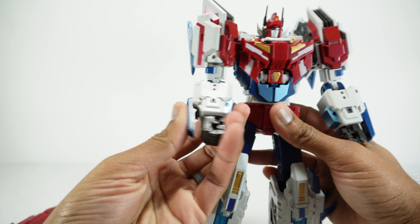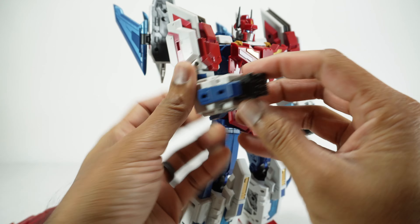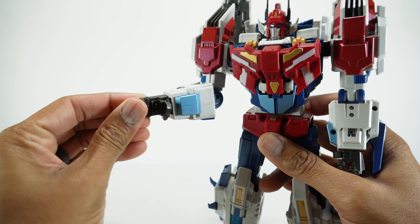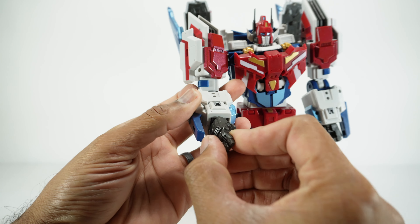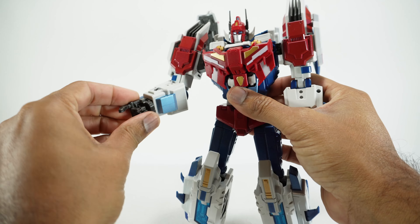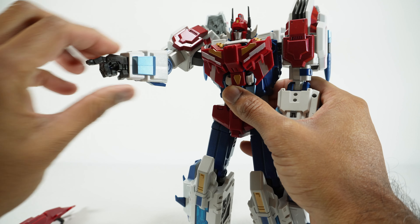Continuing down: you have a rotation at the bicep, a single elbow that gets you 90 degrees, and a rotation at the wrist. Individually articulated fingers with two pins — they're a little bit weird because they can't fully straighten, ending up slightly curved. The thumb is on a ball joint. You can sort of get him pointing, but it looks a little weird.